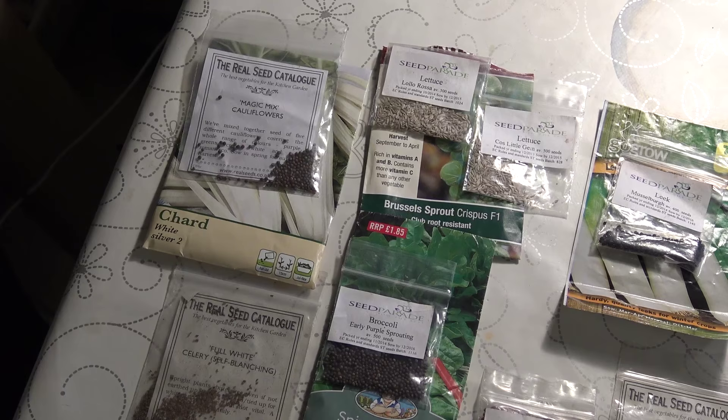Of course, this gives me an opportunity to really go through my seeds for the year. I've got lots of plans and I've still got seeds from the previous year, so I've got quite a collection now. Let me show you what my plan is.